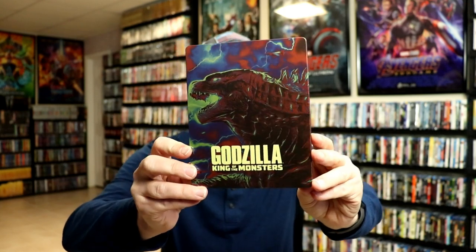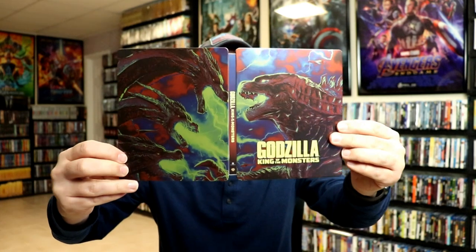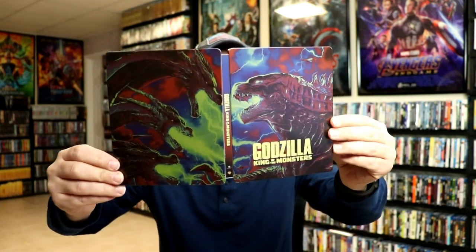There is no embossing or debossing. And here's the back. When you open it up, it's a nice continuation from front to back — really nice looking images.